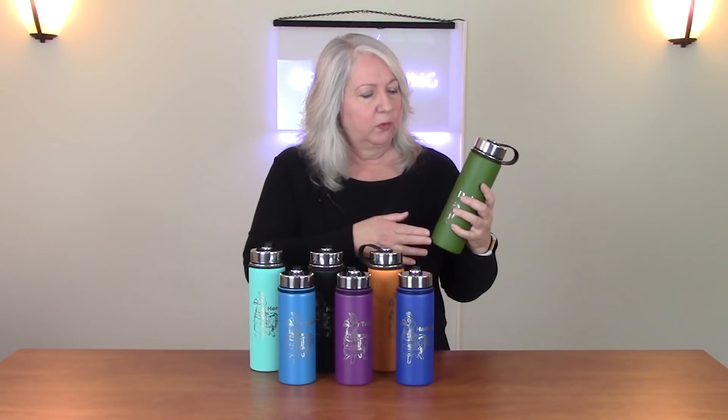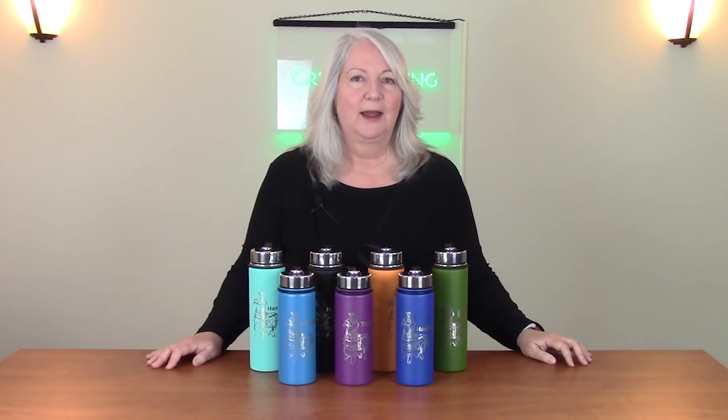These are powder-coated stainless steel water bottles I bought for about $18 a piece on Amazon. When you engrave away the powder coating, you have this wonderful stainless steel image that appears. In this episode I'm going to talk a little bit about how to prepare images so that they turn out really well in this rotary environment, and about the rotary attachment and how to use it.